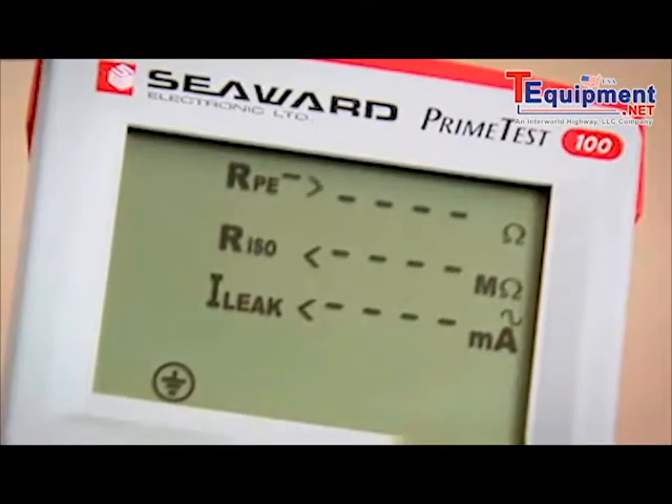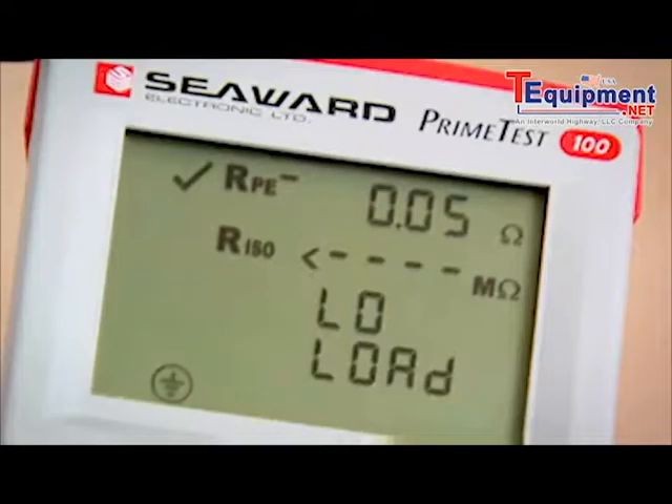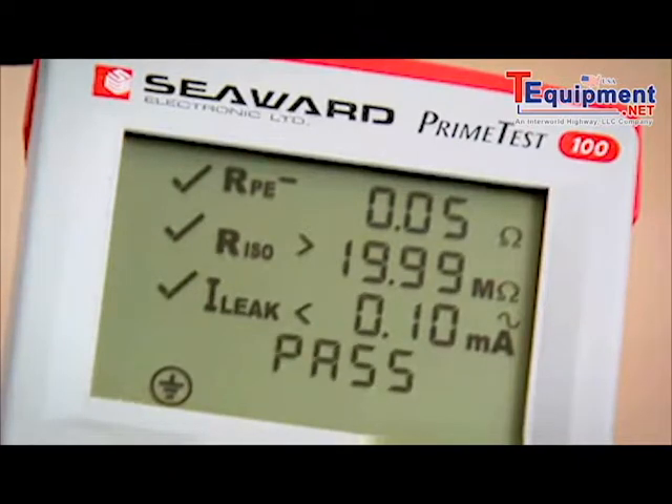The Earth Continuity test starts. Now, it's important that the appliance is switched on to measure the insulation resistance. The tester is warning me to check the connections, because I haven't switched the appliance on. So when I turn the appliance on, the test automatically continues. The test sequence is finished, showing the overall result, which is a pass.